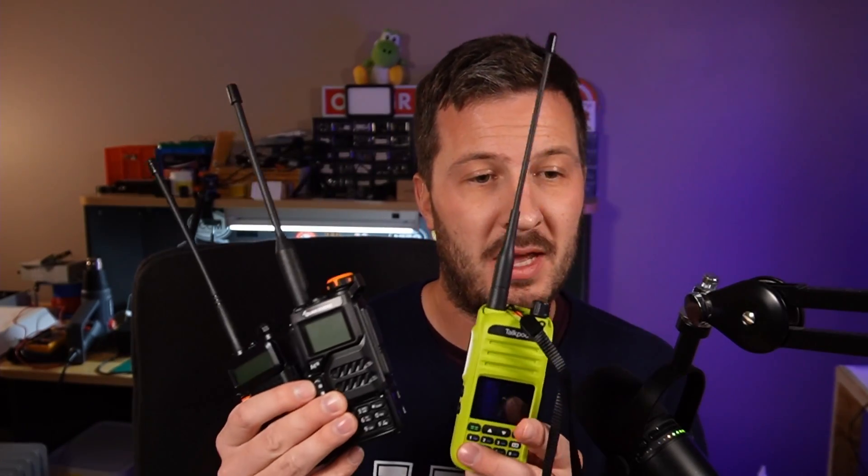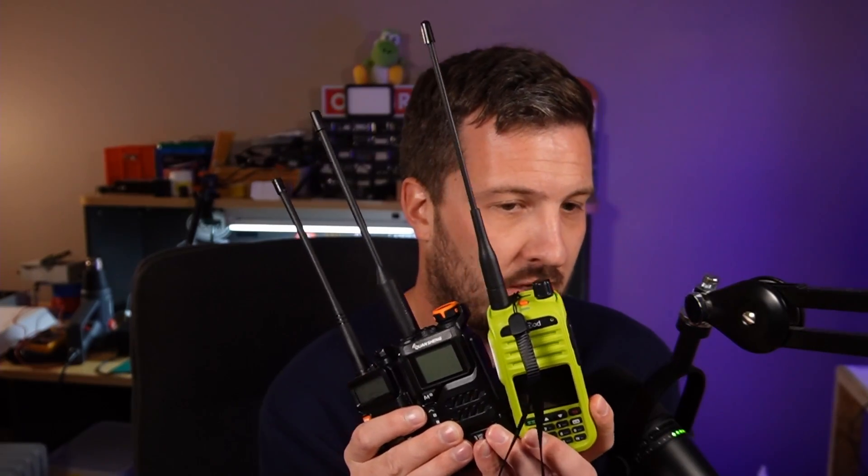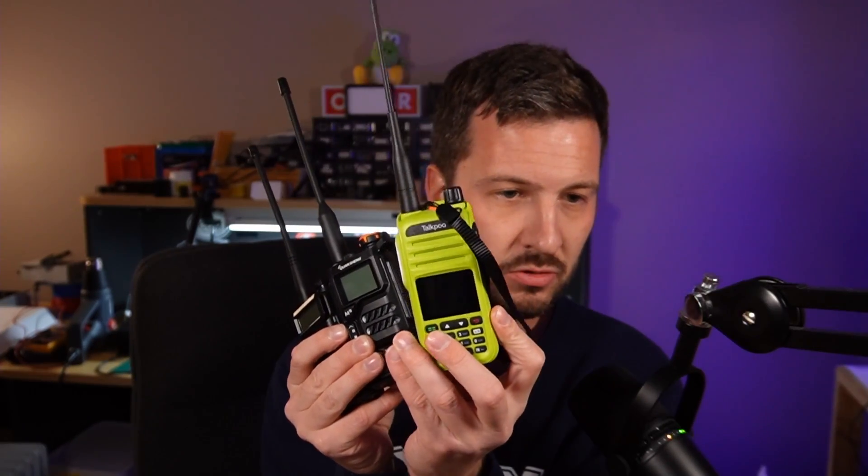So there you go. I hope that settles the debate. I've done a stack of other videos about all of these radios — these handheld, cheap radios that you can buy, including the TalkPod radio as well. If you want to watch those, there will be a card that pops up. Let me know what you think in the comments below, and stay clean. I don't think this is going to stop the Baofeng debate about whether it's crap or not.